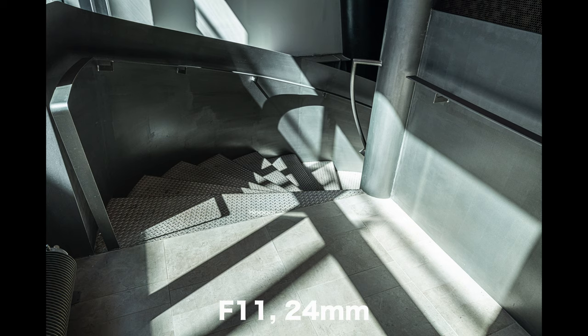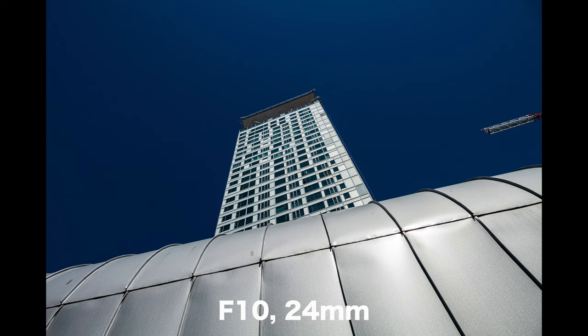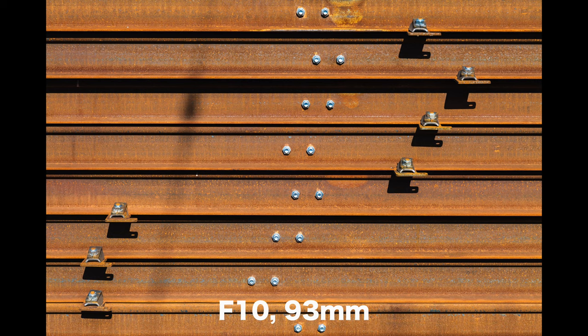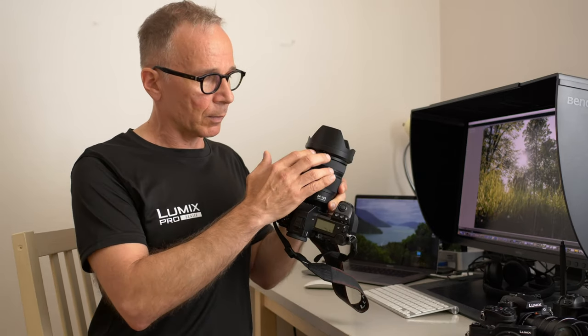I'm not a big fan of kit lenses or zoom lenses — I'd rather use prime lenses — but I still think this lens makes a lot of sense on a camera like the S1R. You get a versatile zoom range from wide angle to short telephoto, covering at least 99.5% of my photography needs. It's a pretty good compromise between size, weight, maximum aperture, and optical quality, and it's also weather sealed.